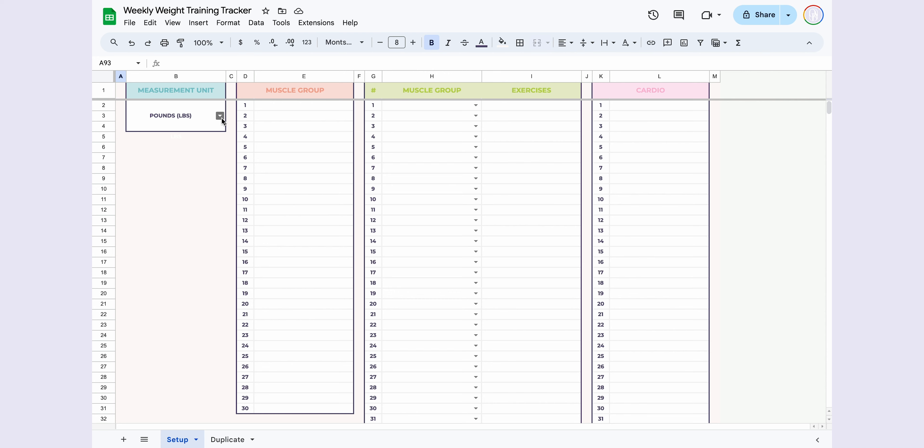The Weekly Weight Training Tracker consists of two pages: Setup and Duplicate.